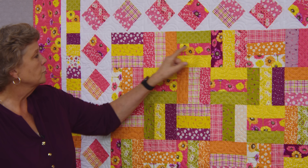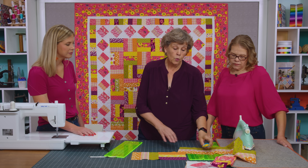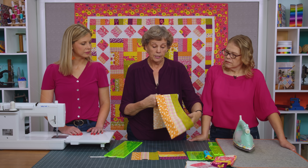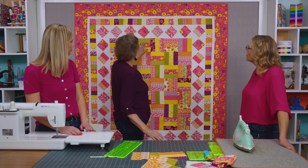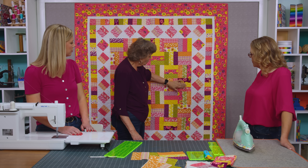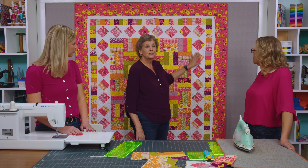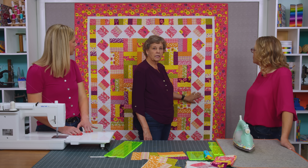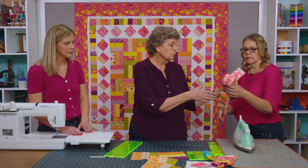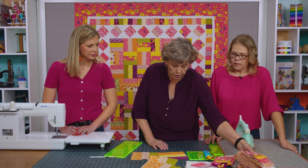We've got blocks going sideways, up and down, sideways, up and down — six across and seven down, so 42 blocks total. Then I wanted to do a border, so I concentrated on the pinks. If you look at the roll, there are quite a few pinks, and I just gravitated toward those.